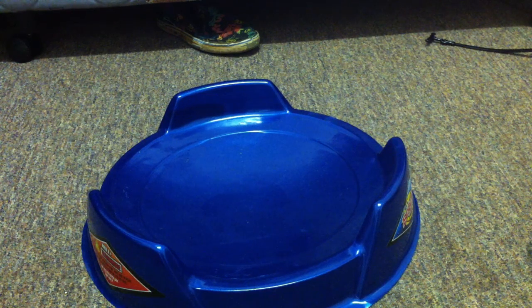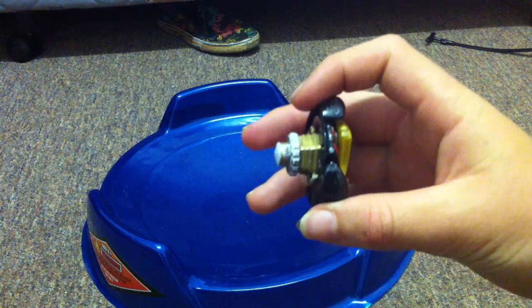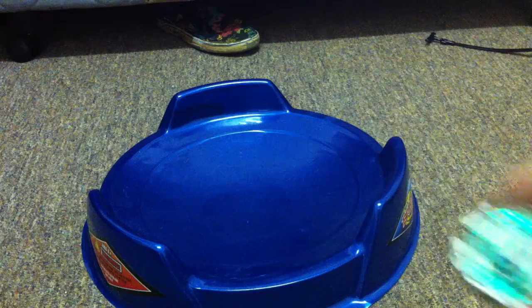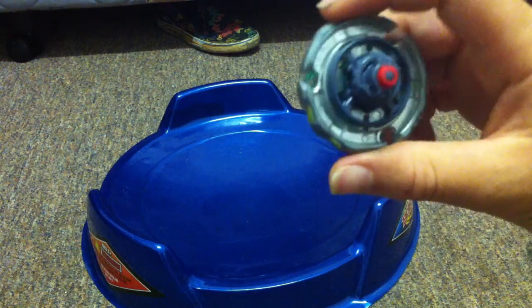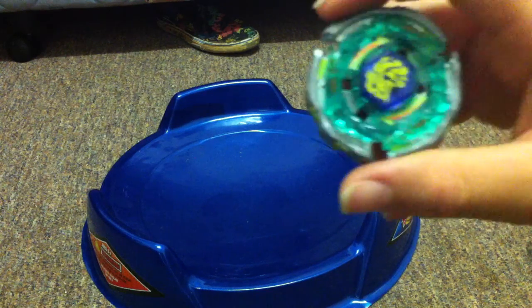Let's go. Okay, so this is the battle between Vulcan Horusius 145D and Stryker D145CS, I think it's that.